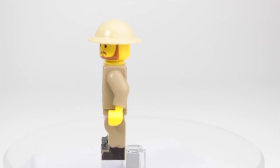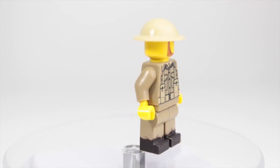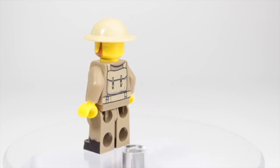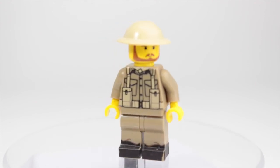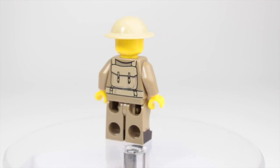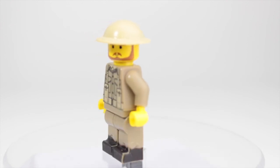You guys can go check out United Bricks — they release monthly figures and assorted World War II minifigure parts. I think they also do modern combat and have a whole bunch of stuff, so check the link in the description. That's going to wrap up this review. I still have a couple more of these figures to review, so stay tuned. Thanks so much for watching and I'll see you in the next video!